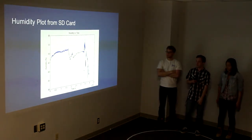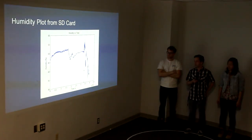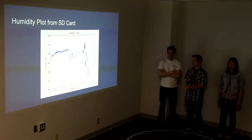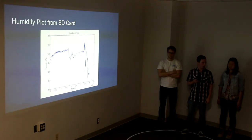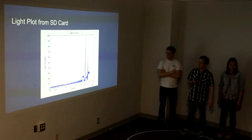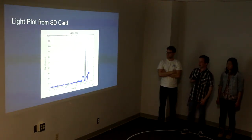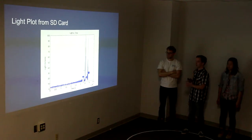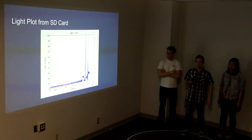Here, from our live data tests, this is our humidity plot — it shows humidity over a 12-hour period. And this shows light over time. It was taken overnight and then for a couple hours the next morning, but was mostly inside, so that's why you see mostly basically zero light. The sharp spikes are when I took it outside.